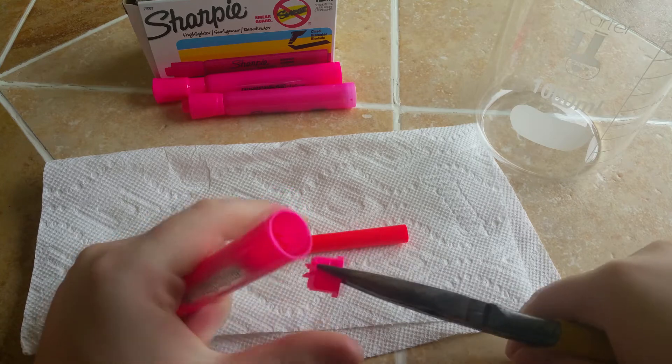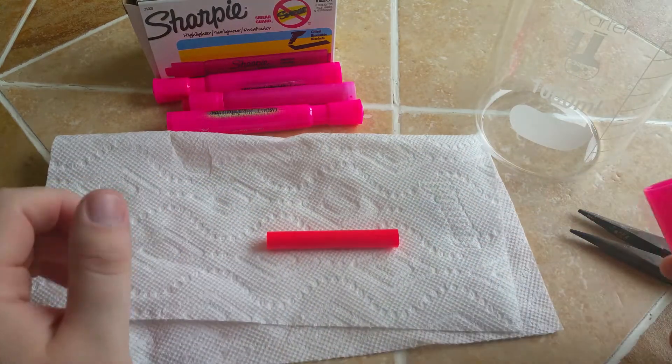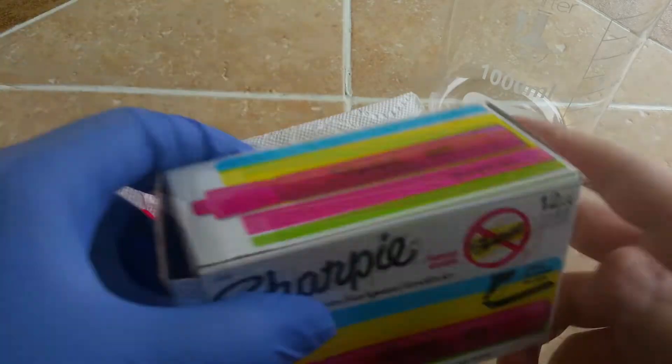First, you need to start by removing the plastic caps off the back of these highlighters. While these ink packs are not actually toxic, it's probably best to wear gloves anyway, because you're going to end up staining your fingers.